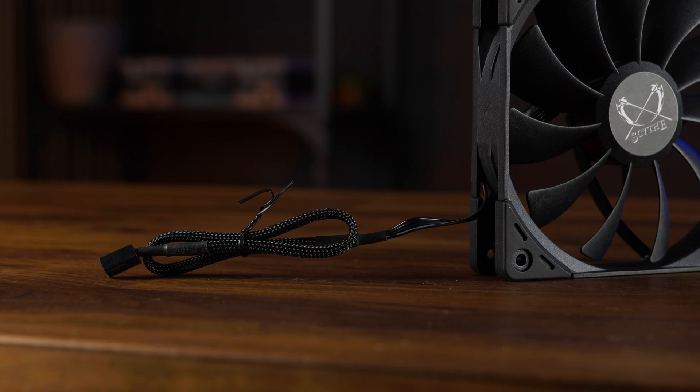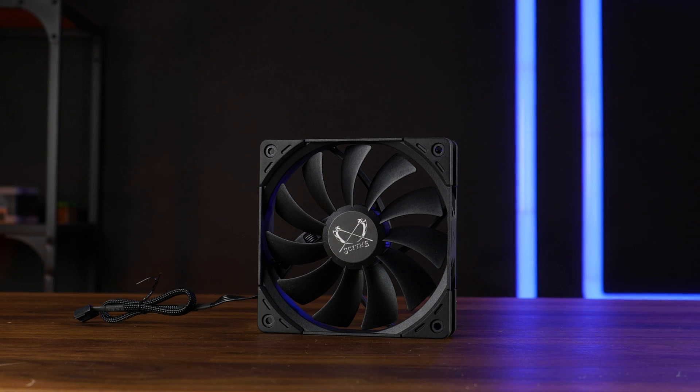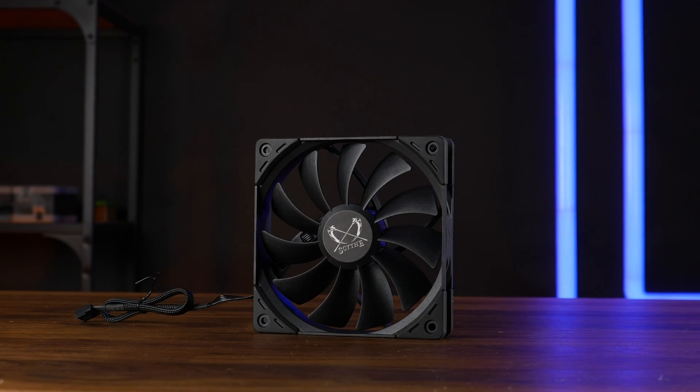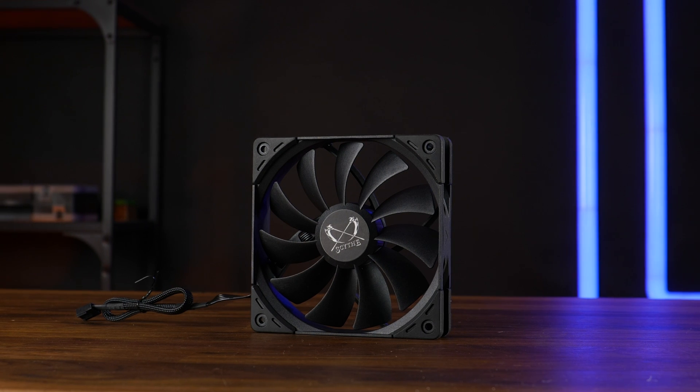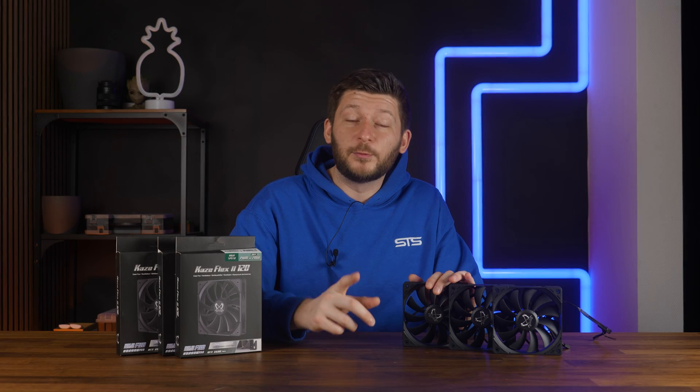The partial sleeving looks kind of odd and cheap. Adding the extension gives about 500 millimeters in total worth of cable to make these fit even inside the biggest cases out there. But okay, everything needed has been said — let's do some benchmarks.